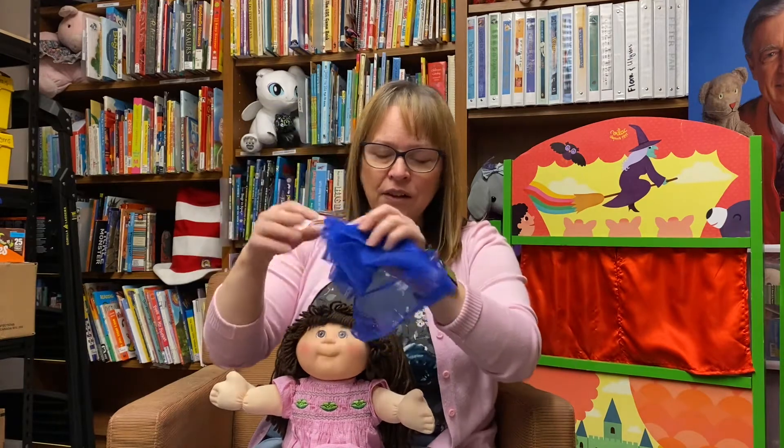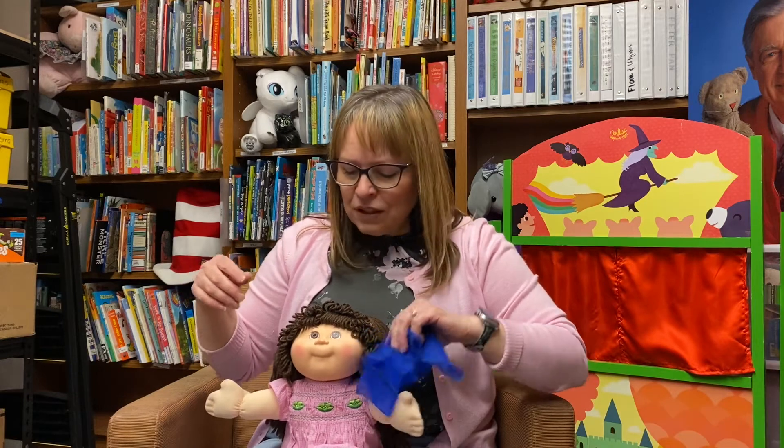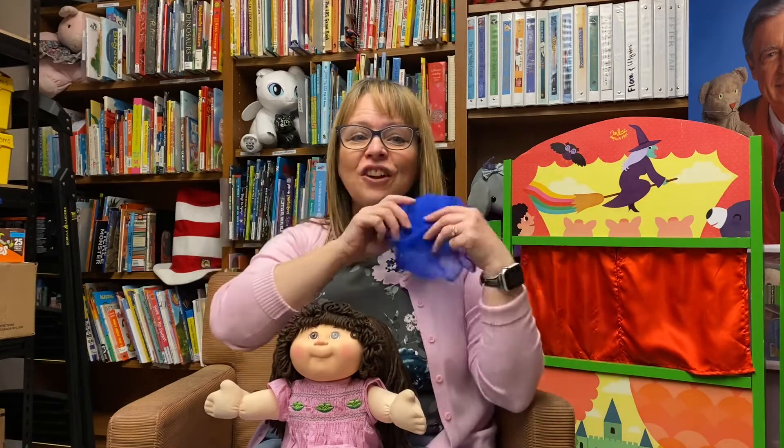Put your scarf on your shoulder like this. Put your scarf on your shoulder like that. Put your scarf on your shoulder — well, at least it's not a boulder. Put your scarf on your shoulder.